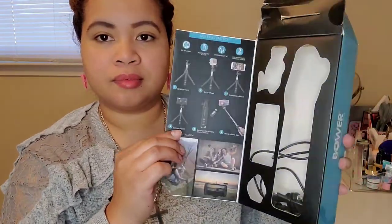It is a multi-pod from the Bower Smart Photography Series. It opens like this and you can see what's inside. I still have the cable in here — that's supposed to connect to the phone and then to the tripod — but I don't think I'll be using that.